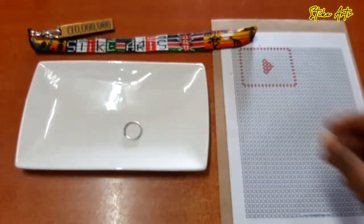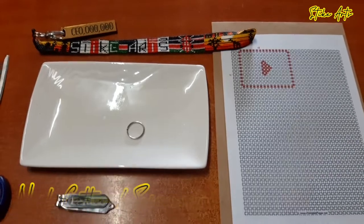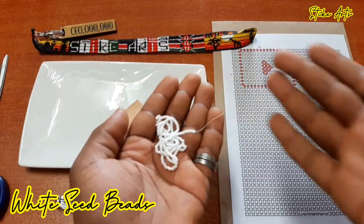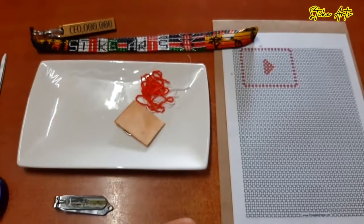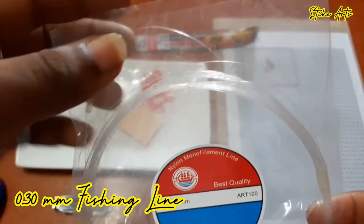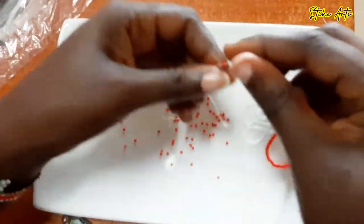For materials, I'll need a key ring since it's going to be a key holder, a nail cutter or pair of scissors for cutting the fishing line, and a flat piece of plastic that will fit in the center of the key holder to keep it rigid. I'm also going to need seed beads — I'll be using red and white beads, the white for the play button, and silver beads where I'll hook the ring. I'll be using 0.30 millimeter fishing line as the binding material instead of string.